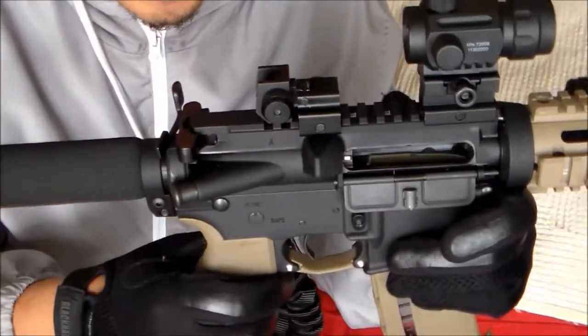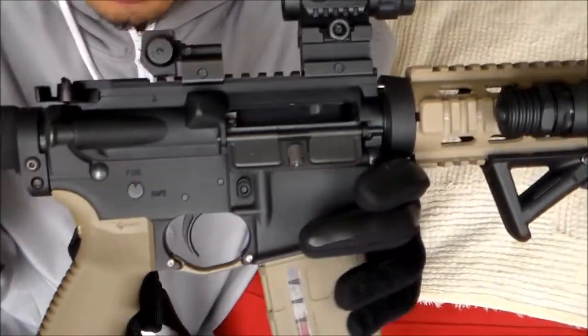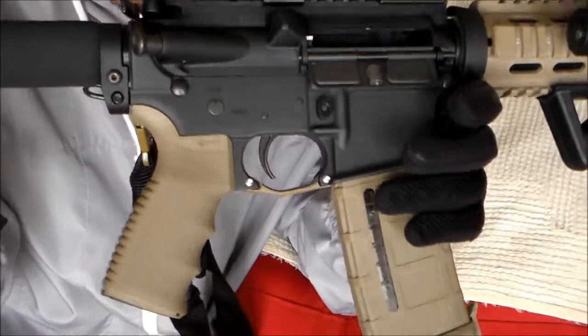I will mention each part and I will try to recall how much I paid for it, for those of you trying to build your own AR on a budget.